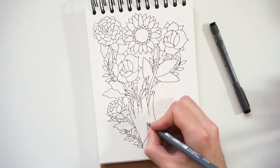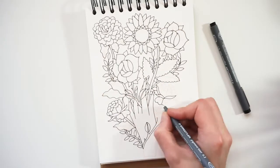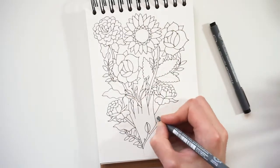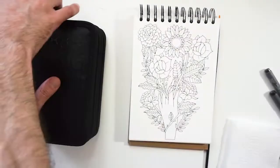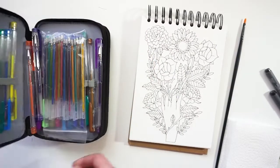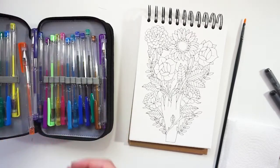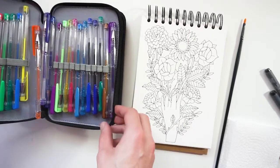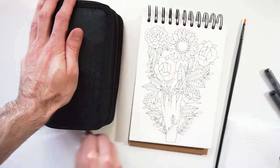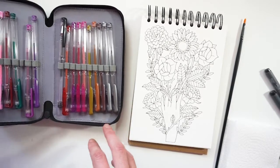Most of us, even if you are not an artist, more than probably have at least a gel pen in your stationery collection, and most people would use these for writing. But let people know that these stationery supplies can be used as art supplies as well — you can paint with gel pens, and the technique is simpler than most people might think.